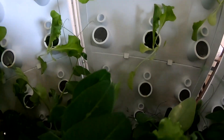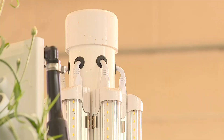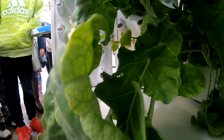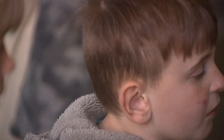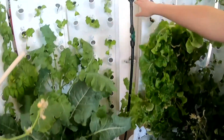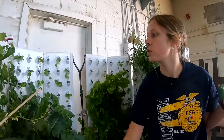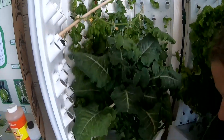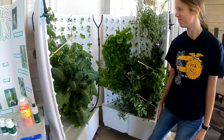Forget everything you thought you knew about growing vegetables. From the soil — this right here, this is my light — to the sunlight. And if you were expecting rainwater to grow these plants, try taking a closer look. That's my water pump. That water comes right up through this main valve right here, and then it will split off and continue to go right down this root chamber here, and end up coming right back to my tank and starting all over. So it's constantly recycling itself.